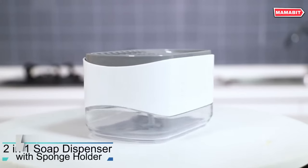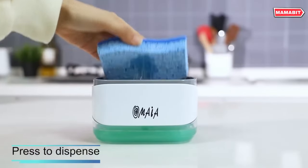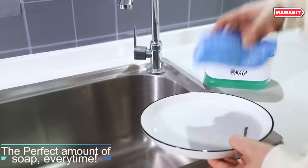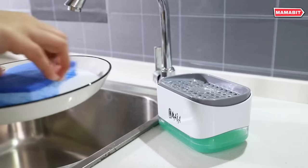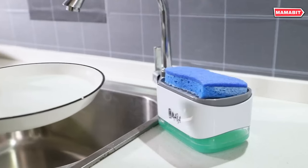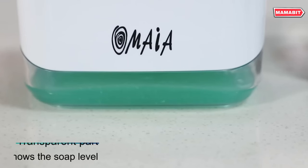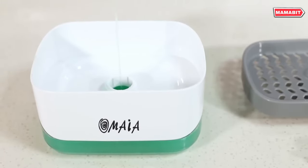Make washing dishes easier with the Omea 2-in-1 dish soap dispenser for your kitchen. This innovative design combines a sponge holder with a built-in calibrated soap dispenser for ultimate convenience. The large 8.5 fluid ounce reservoir holds plenty of your favorite dish soap formula, minimizing the need for frequent refills. The leak-free, compact design prevents spills and messy trails on your countertops. Simply pump the dispenser to release just the right amount of soap onto your sponge — no waste. The removable top tray allows you to quickly drain out excess water after use.